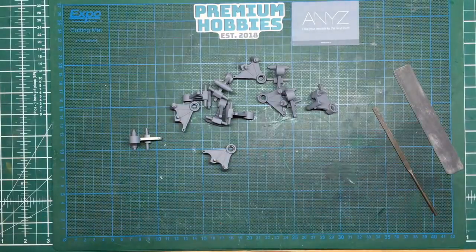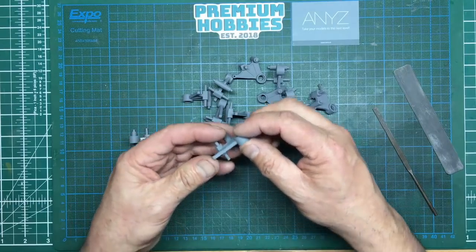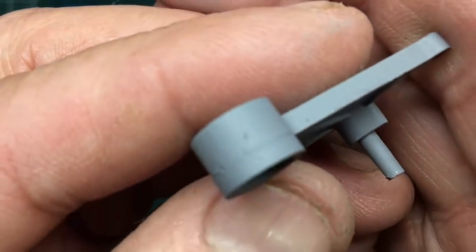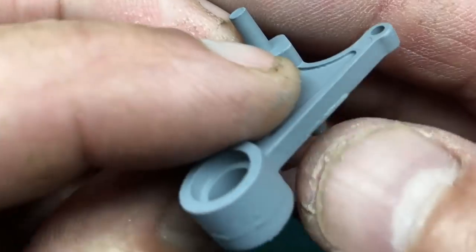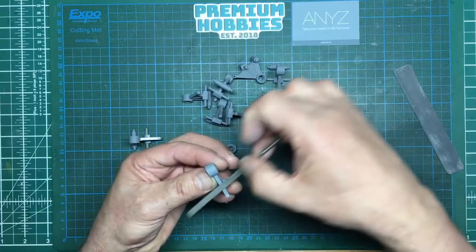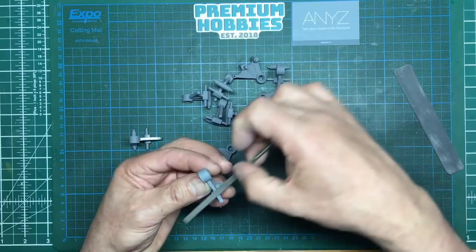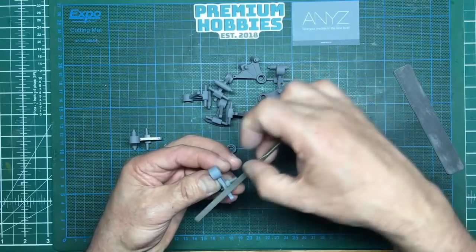You join me midway through priming the parts — these are the metal suspension arms. It wasn't until I got the primer on that I noticed a casting mark on the edge where it's been broken off. Sorry about the nails guys, they're gross. We've got to get rid of that, so going with a nice flat file. I'm not going to push down; I'll just let the file do the work because I don't want to gouge into the surrounding metalwork.